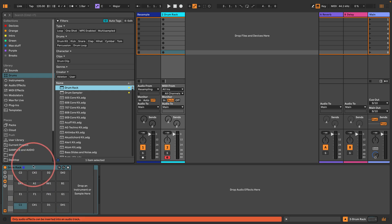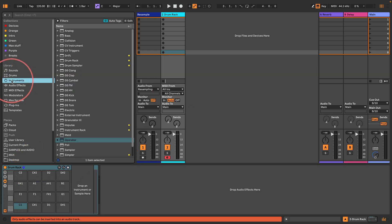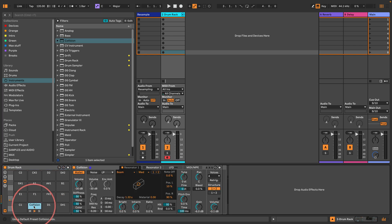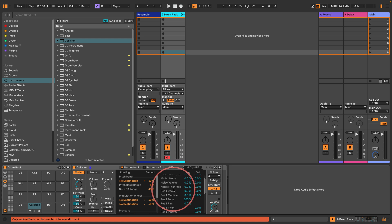I'm going to get a drum rack, put it here, then go and get Collision and put it on this cell in the drum rack. Really all I'm going to do is set the first resonator to membrane and then run that resonator into resonator 2, which is also a membrane. One thing I'm going to do first is turn off the key tracking — I'll go to the MIDI MPE tab and where it says Res 1 Tune I'm going to put that to 0.